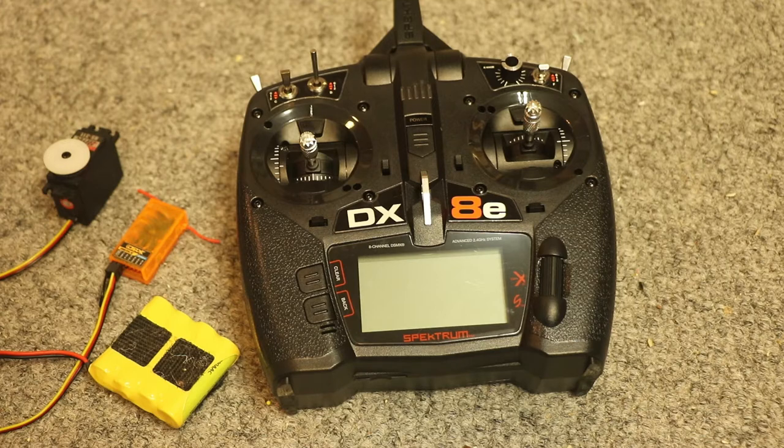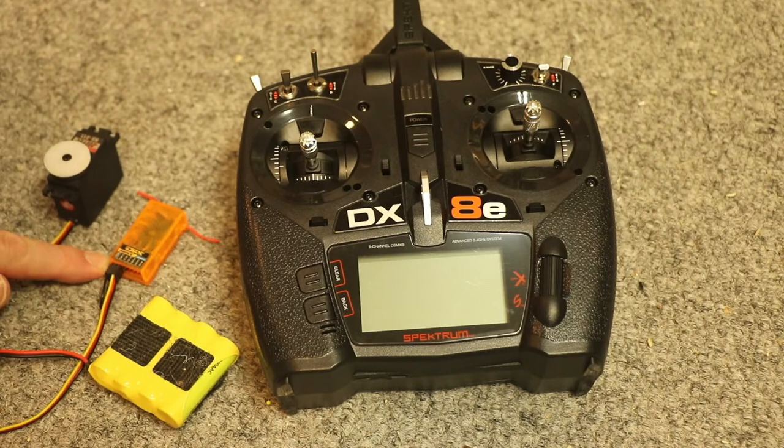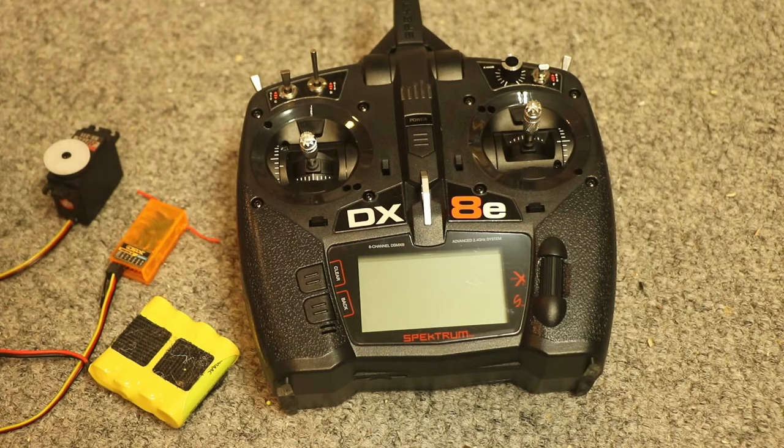Hi there. My name is Rick Cornowett. Today we are going to bind a Spektrum Orange R615X 6-channel receiver to the Spektrum DX8E transmitter.